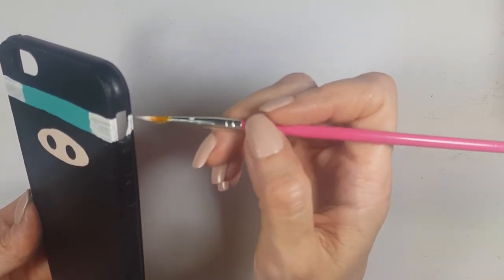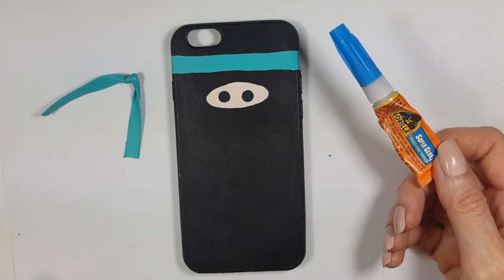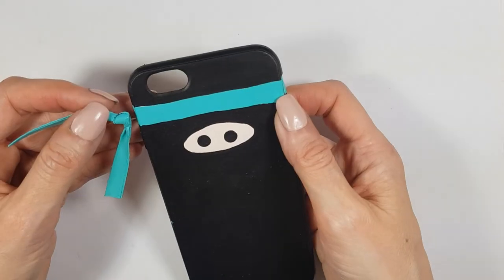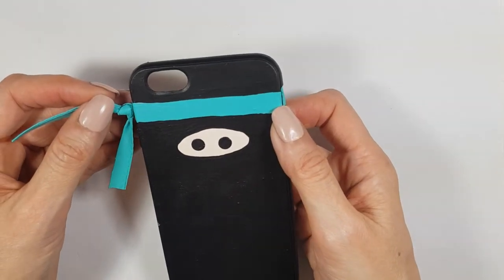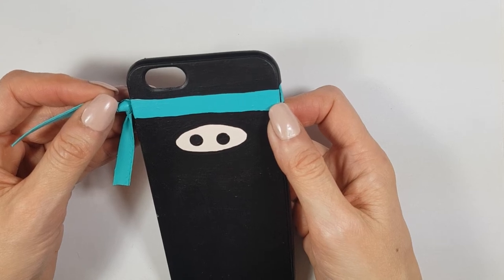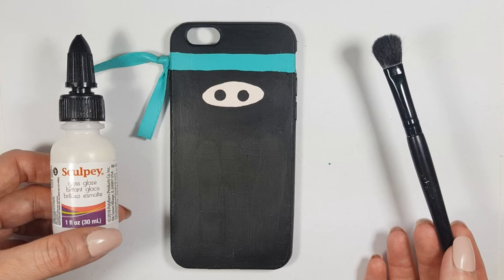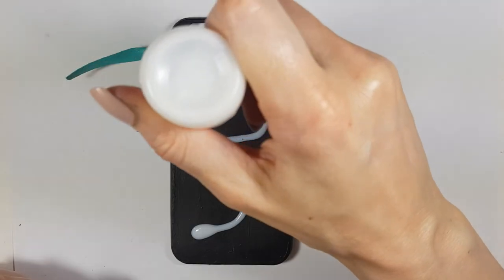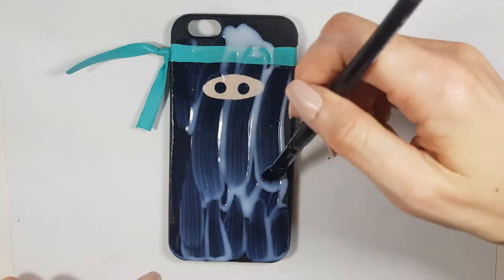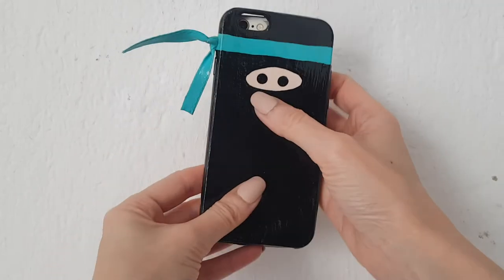Once this part is dry and ready, I use super glue to attach the ribbon on the side. I feel like the space for the eyes is a bit too small and I should have made the oval shape a bit bigger — I kind of feel it may look like a pig's nose, hopefully it doesn't! Then I add a gloss coat using a bigger brush. The gloss is by Sculpey and it protects the design, makes it look better, and helps it last longer.